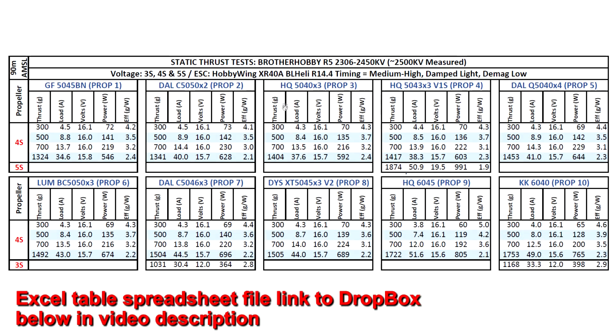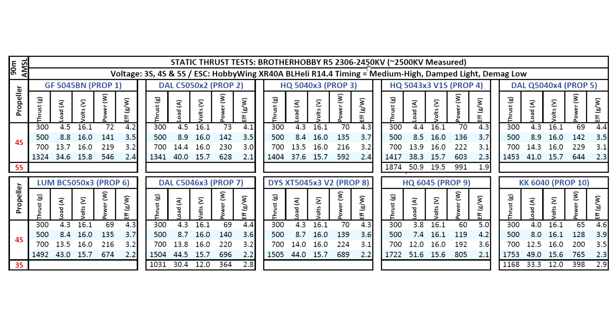Let's look at the results of the thrust test for the Brother Hobby R5 2306 2450kV. This motor, as you saw in the video, came in at 2500kV actually — so slightly higher. That's pretty typical; most motors will be either lower or higher, or sometimes the exact same kV, but almost never exactly the same. So that's pretty typical, nothing to worry about. Extra 50kV is not bad.